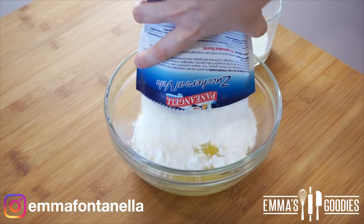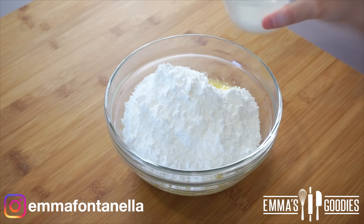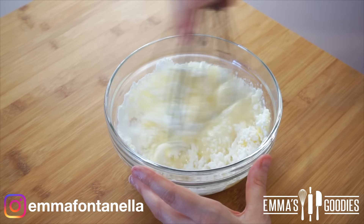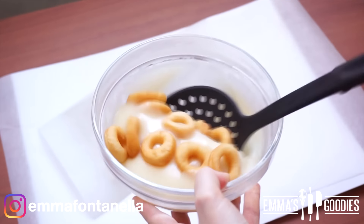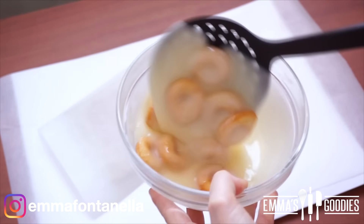Set aside on some paper towels and we're going to make the glaze. It's just melted butter, powdered sugar, vanilla, and a little bit of milk — that's it. Depending on how thin or thick you like your glaze, you can add more or less milk. Give it a good mix and coat your donuts entirely with the glaze. Shake off the excess glaze, or not — you do you — and serve.